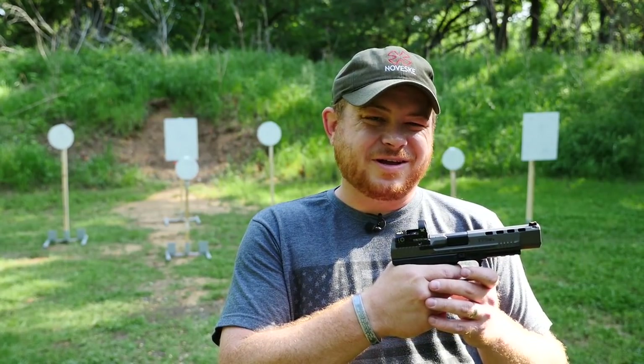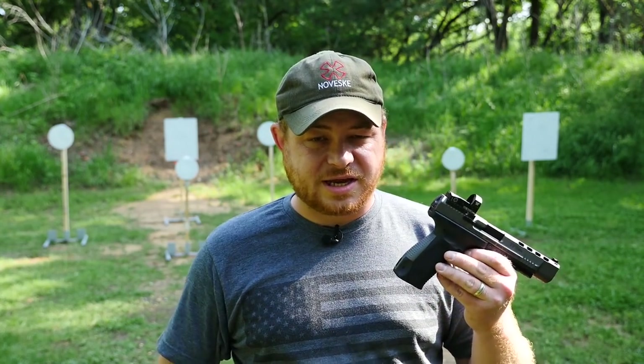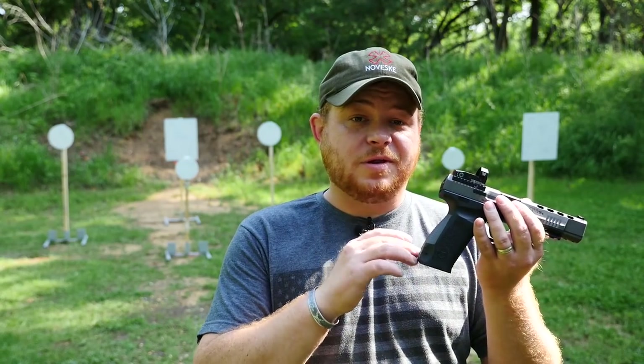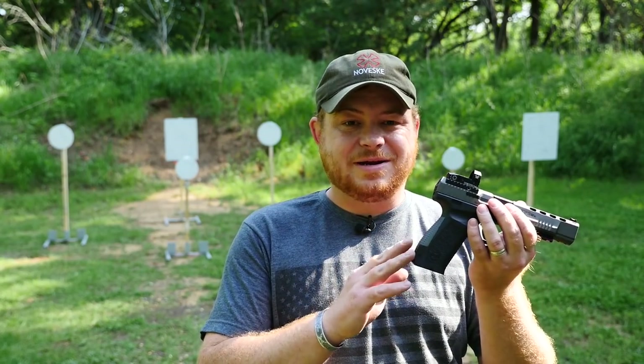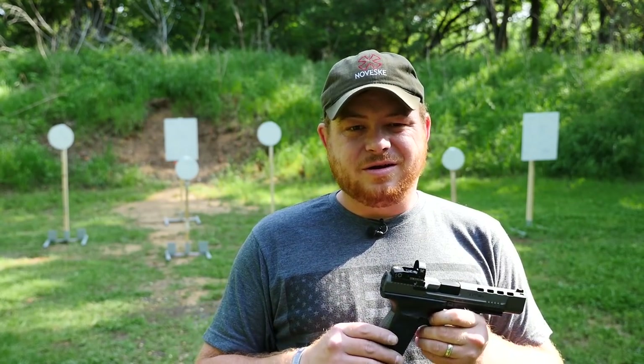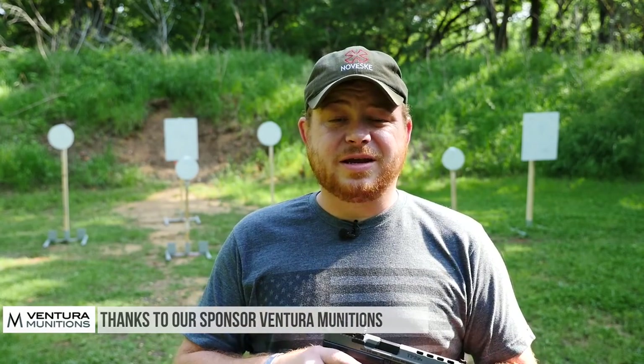The trigger on it is pretty spectacular. It's reminiscent of a PPQ M5 or whatever their match variant is — I can't recall off hand. And in fact, the gun looks a whole lot like the PPQ or P99 series. I believe it drew some inspiration from them. So let's load some mags up and get after it.